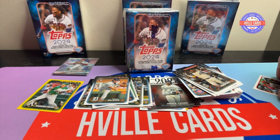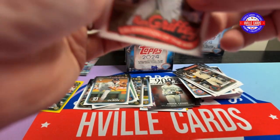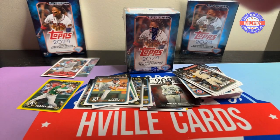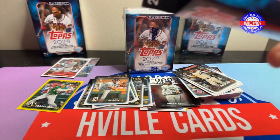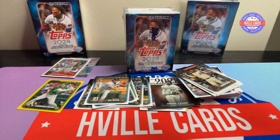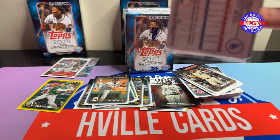Just because I was a Griffey fan when I was younger — his rookie year, I was a junior in high school. So alright, we'll do another one of these hangers. I'm just going to try to fly through the base, because you guys don't want to see the base.